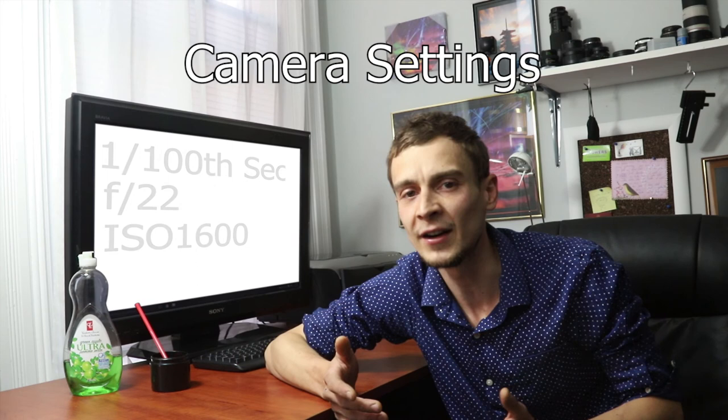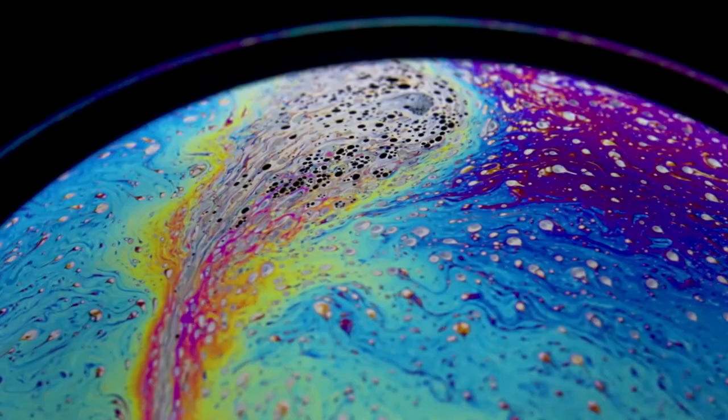The only exception to that are the wider shots where I shot at a 50th of a second with ISO 800. With the wider viewing angle of these sequences a 50th of a second still makes for a tack sharp image. To film my footage I used a full frame camera with a telephoto lens on a full stack of extension tubes. Later in the same shoot I added a 2x teleconverter which allowed me to get even closer and shoot my macro sequences.